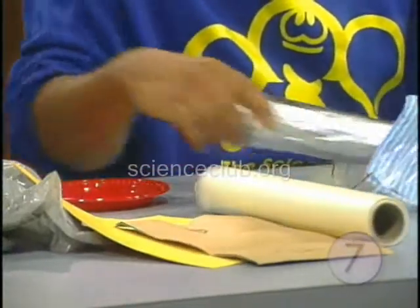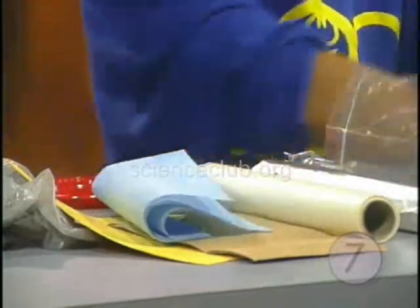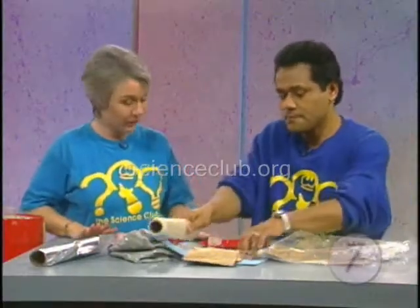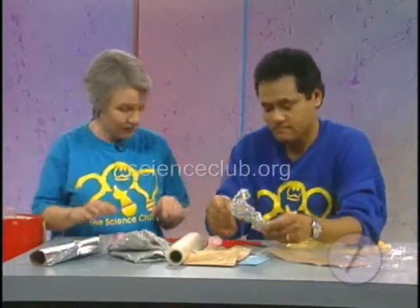Basically what we're doing here is that we're going to dress up these ice cubes. What we're going to do is try to figure out a way to keep these ice cubes from melting. We're going to use all of these materials here to insulate our ice cubes.